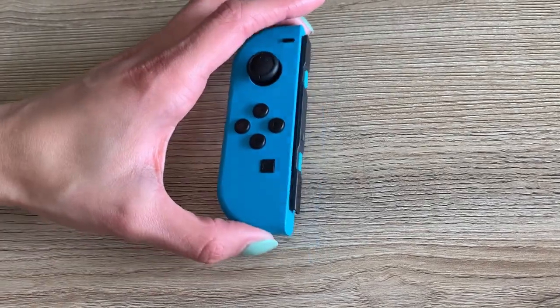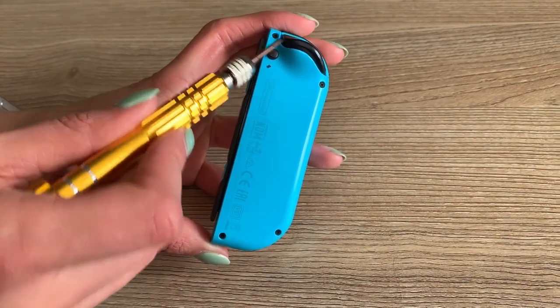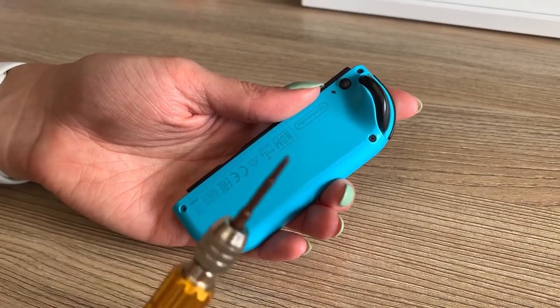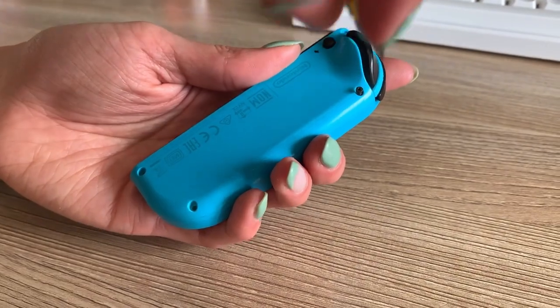The very first step is to remove the four screws from the back frame. Before you do that we do highly recommend you magnetize your screwdriver — we'll link down below how you can do that. And when you're removing any of the screws here, be careful not to force your screwdriver because that'll strip the screws and damage them.